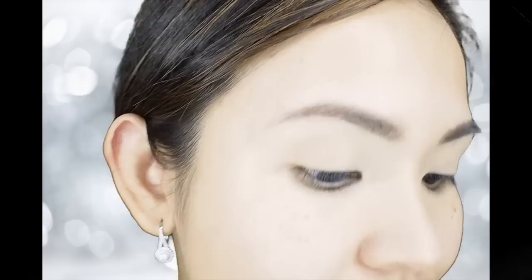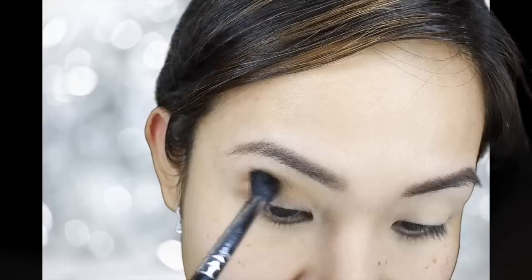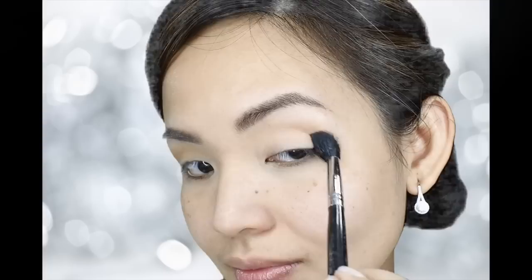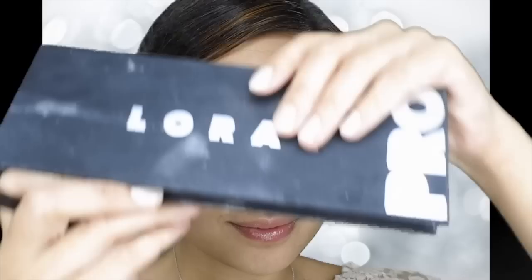Next, I am going to use MAC's Always Sunny Eyeshadow with my Sigma E40, and I am going to apply it on my crease and slightly above my crease. Notice that I'm concentrating on the outer corner of my eye so that it will give an illusion of a more prominent crease. And remember — blend, blend, blend.